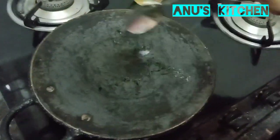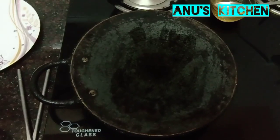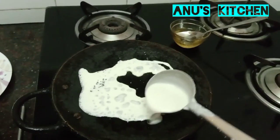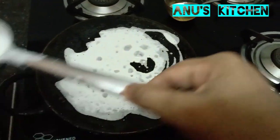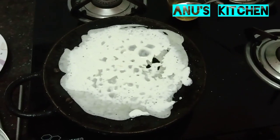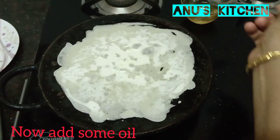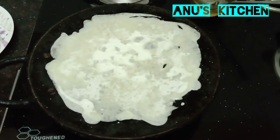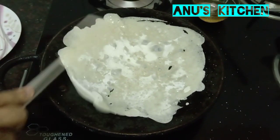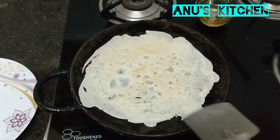The pan is heated. Just sprinkle a little oil and take the batter — mix the batter well before making dosas. Put some oil in the corners of the dosa and allow it to cook. The dosa is ready — you can remove it from the pan.